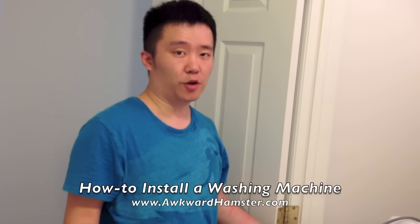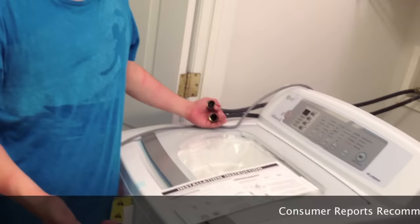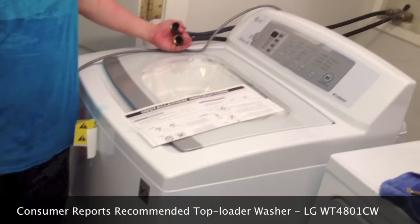Hi, welcome to All Core Hamster. Today I'll be showing you how to install a washing machine. This one's LG and I got this one from Sears for about $730, give or take. That's after tax and it's the top rated model on Consumer Reports.